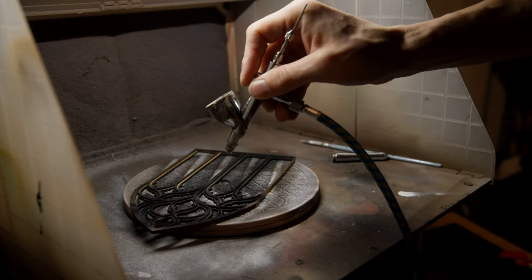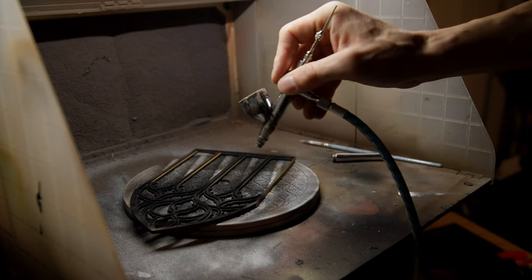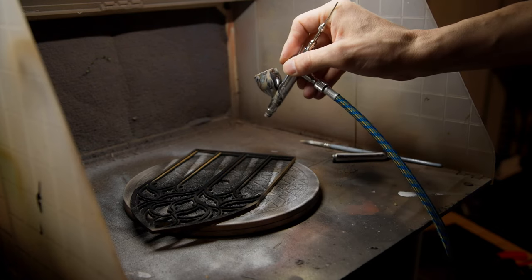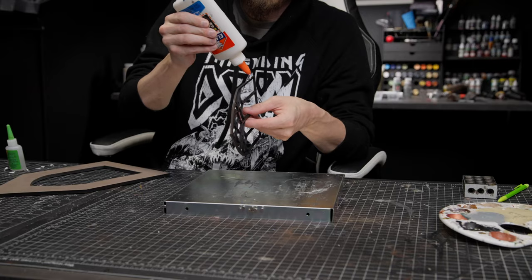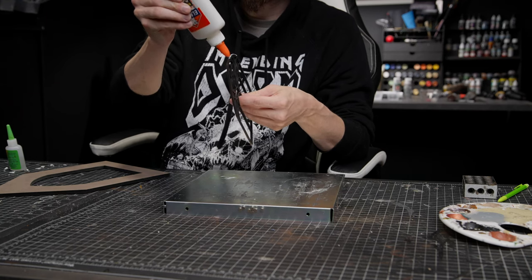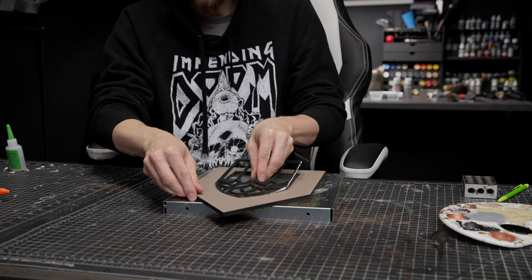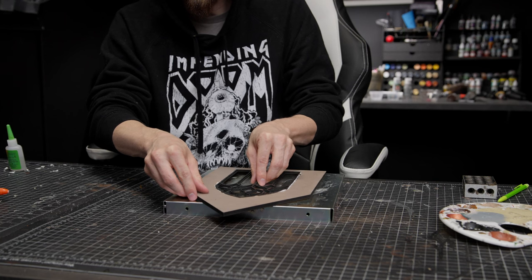I really like my airbrush — I brush paint sometimes, but the airbrush makes things a lot faster, especially when priming large surfaces. It also gives a really nice, even finish. Since I already had the file for the window, I used the outer outline to cut a hole in the wall for it and glued that in.